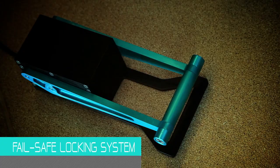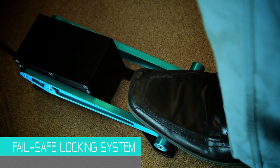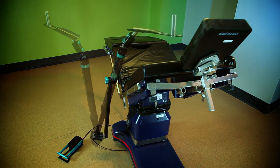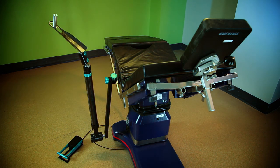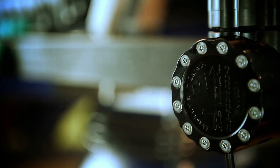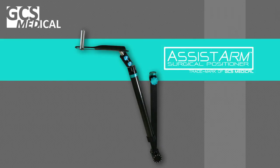It provides exceptional control while the pedal-operated fail-safe locking system steadily maintains the limb in position without obstructing the surgeon's workspace. With the Assist Arm, the GCS Medical team is proud to redefine shoulder surgery. Contact the GCS Medical team for a free trial of the Assist Arm.